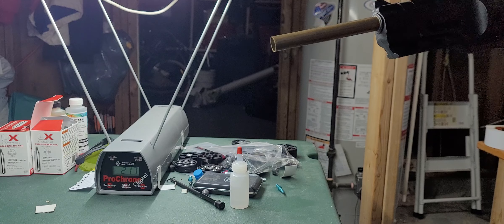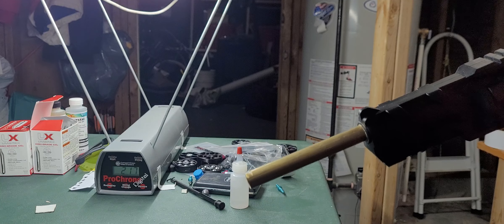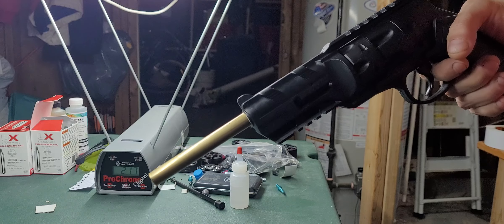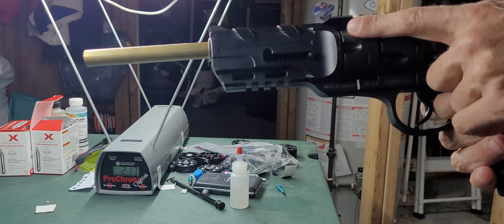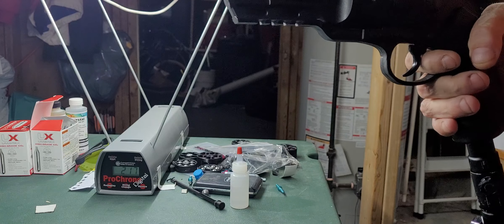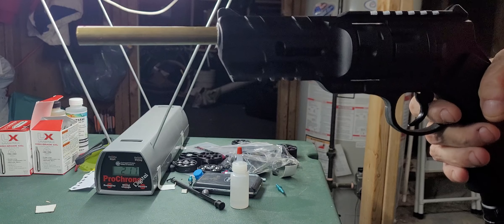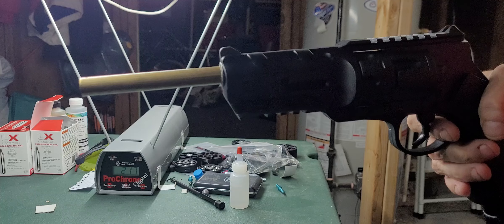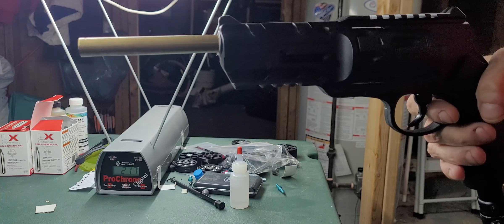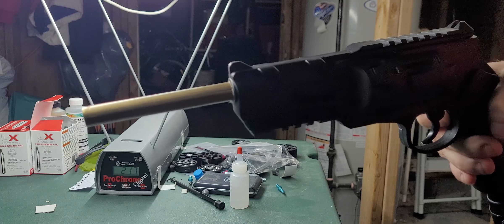At 22 joules with steel balls, I still wouldn't be comfortable power-wise. What I would do is use this magazine and pointed ammo — sharp-tipped ammo that will stick in. They'll penetrate at a lot less power. At 20 joules, it's enough to send a dart into flesh or skin, but where the slug part is, it'll stop and just whack off the body — it might remain in or fall out.